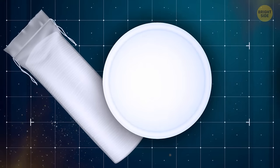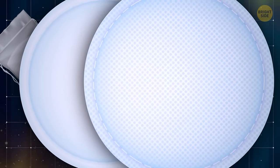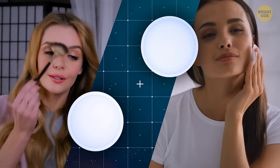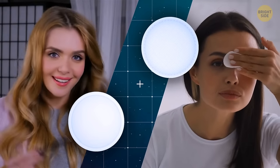Cotton pads have two sides that are actually different in texture. The textured side is for applying makeup and the even side is for removing it.